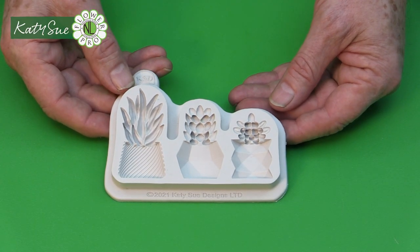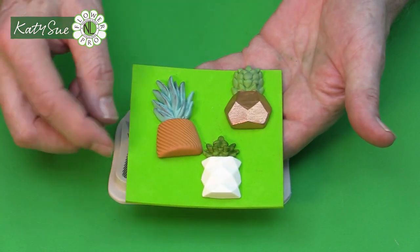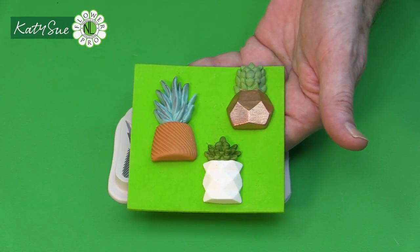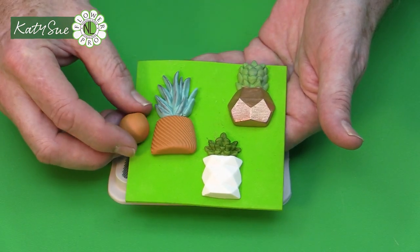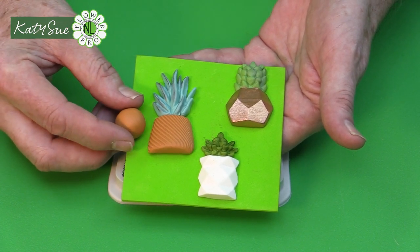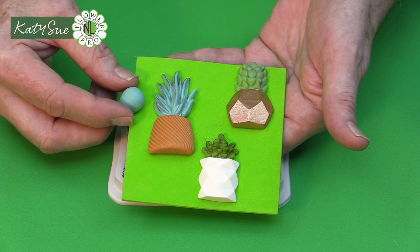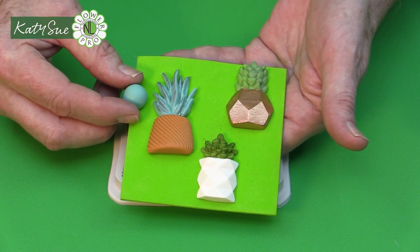This is a new Katie Sue mold which has three — two of them are quite contemporary style pots, and of course you can do lots of color options. This one I did is a terracotta pot, so I actually used a terracotta color. This is sugar, but in air drying clay you could use a little bit of orange, brown, and white. Then I've done a sort of aloe-style succulent in a eucalyptus color.